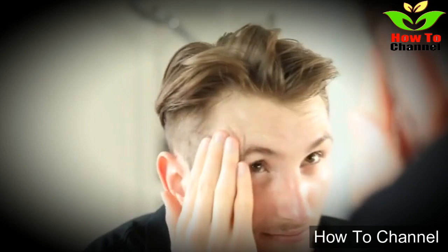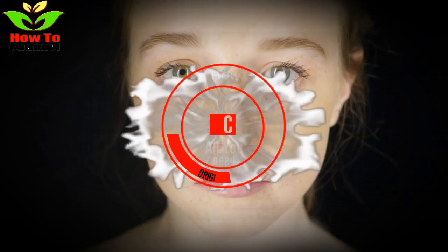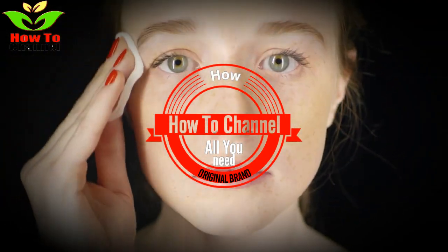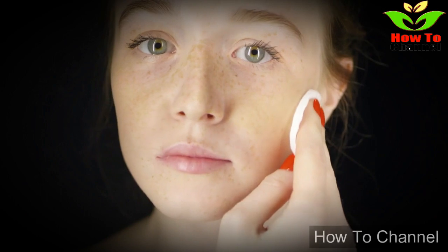If there are tags on your skin affecting its beauty, there is no need to worry. The remedy shared above gives 100% results, so make and use this remedy to get flawless beauty. Have you ever tried this method to remove a skin tag? Let me know in the comments section below.